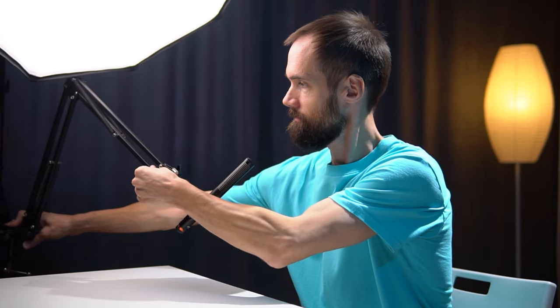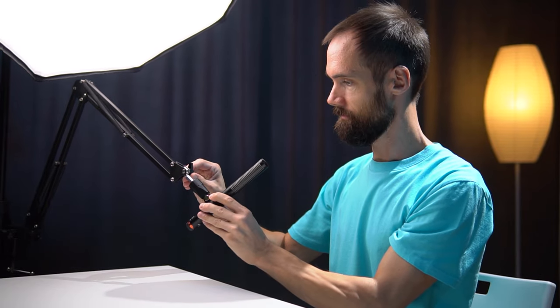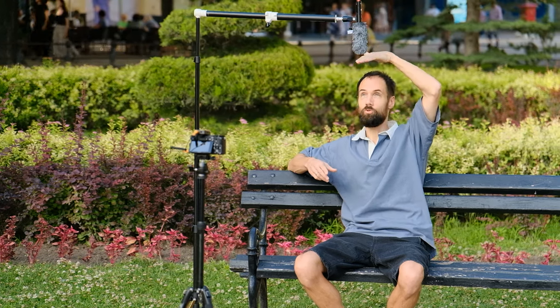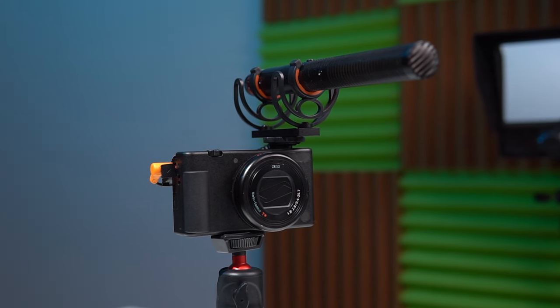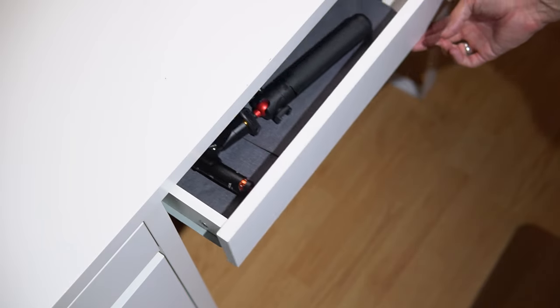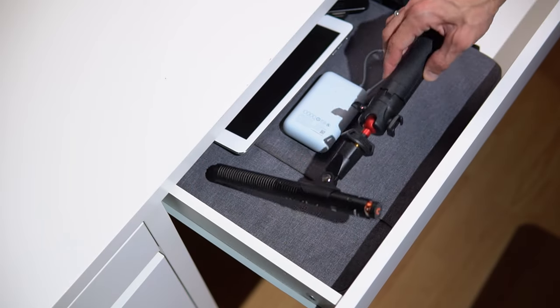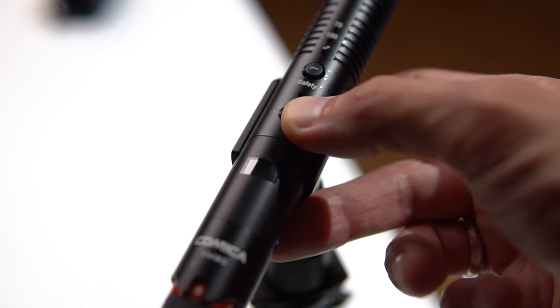The microphone is wireless, which gives greater freedom of action. For example, it can be installed on a boom arm on the side of the speaker, mounted on a stand on top as is often done when recording interviews, or simply placed on a table as in my case. Of course, you can also install it on the camera or phone itself to shoot reporting events. I mainly use it on the table — in my opinion this is the most practical option. When I get ready to shoot, I just take it out, place it next to me, press the power button, and I can start shooting.